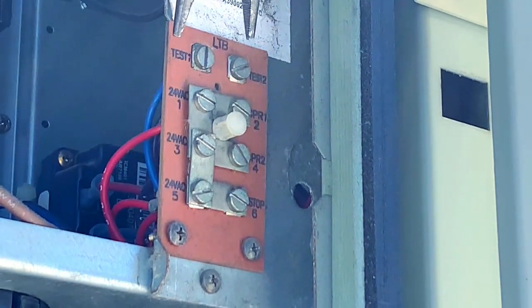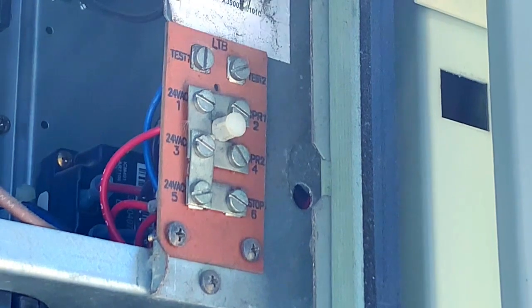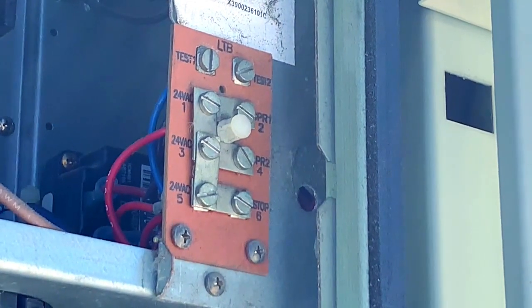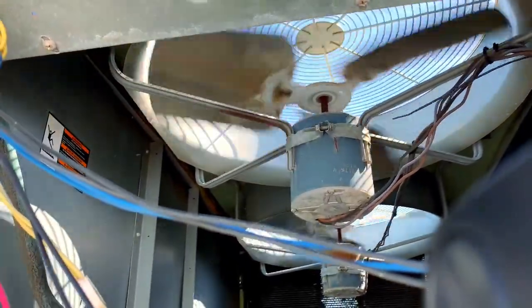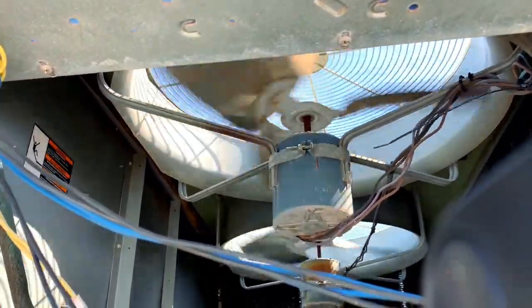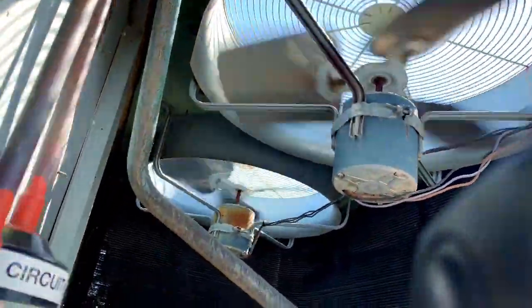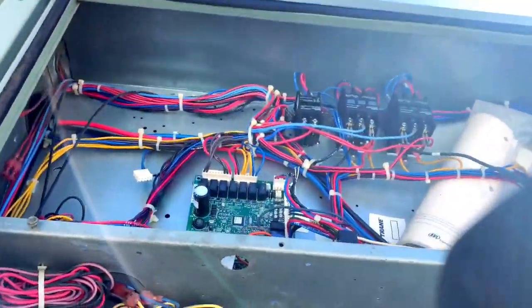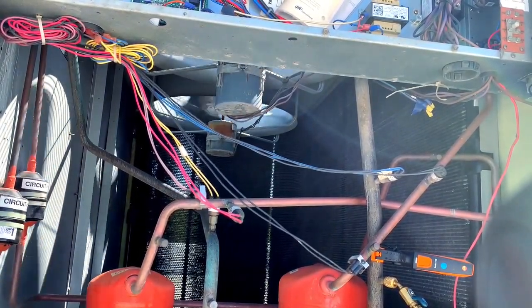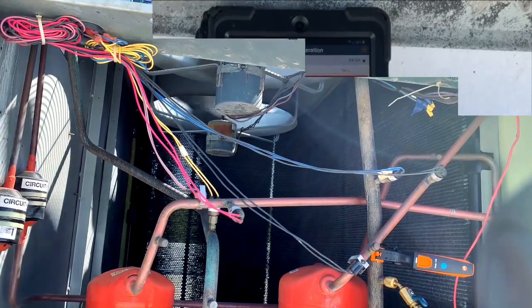Alright, my blower just turned on — that's stage one. And now both stages are running. It looks slow because it's on video but they're both running.